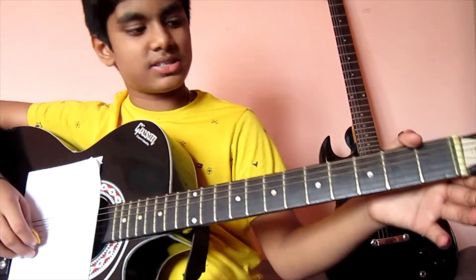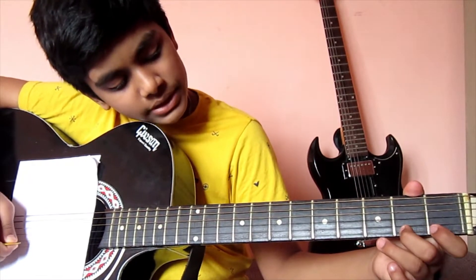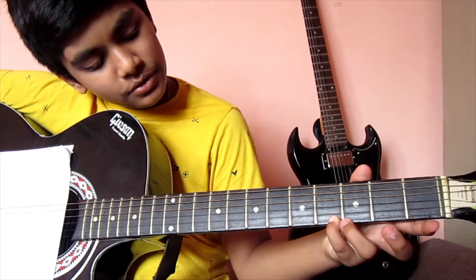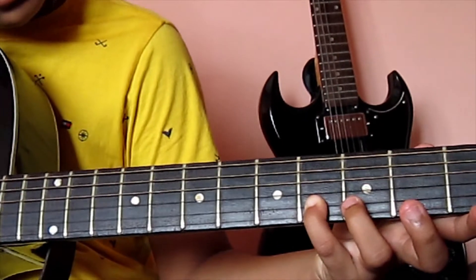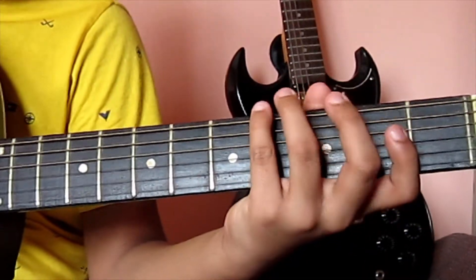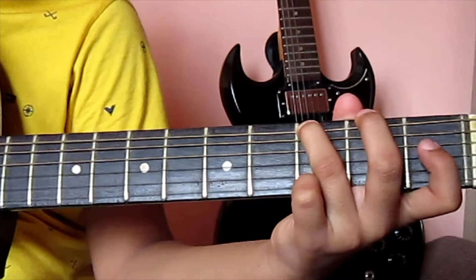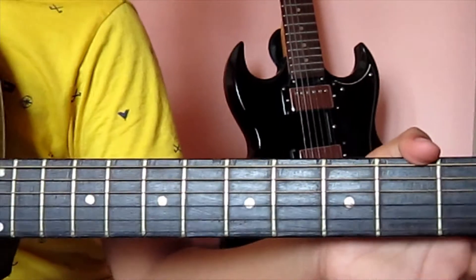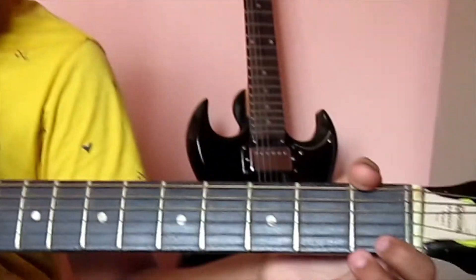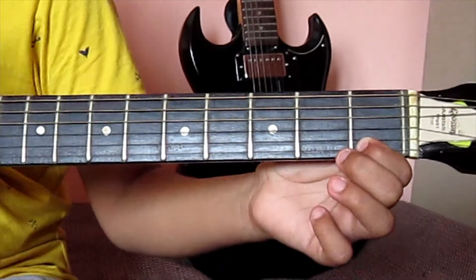Now let's play it. First fret, first finger — one, two, three, four. Next string: one, two, three, four. Like that, do it with all the strings, and then backwards starting with the sixth string: four, three, two, one. The first exercise is done. Remember, don't get a muted sound — hold the fret as hard as possible to get a clear sound.